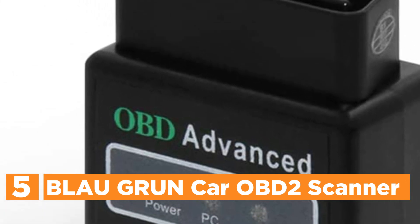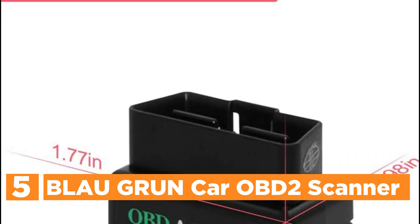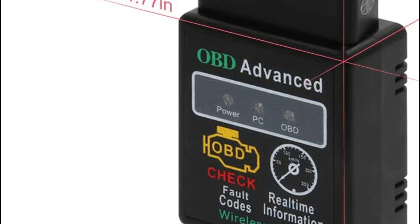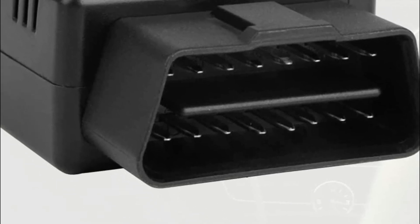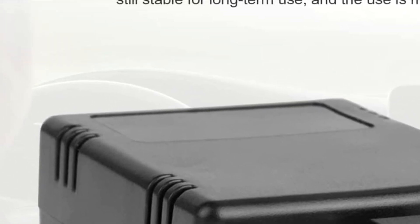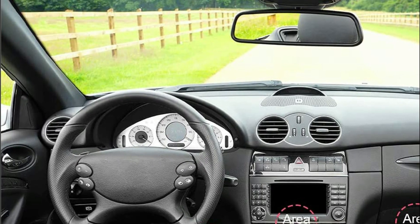These super soft and extremely absorbent microfiber cleaning cloths are ideal to clean kitchenware, windows, automobiles, or other delicate surfaces. Made from 15% polyester and 15% nylon, these non-abrasive cleaning cloths are able to take up water from the table and countertop quickly and leave no streaks or lint.